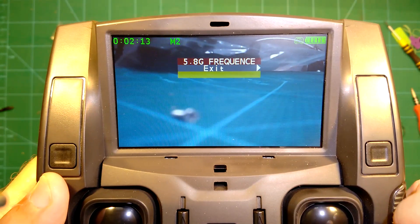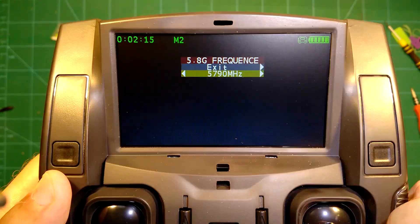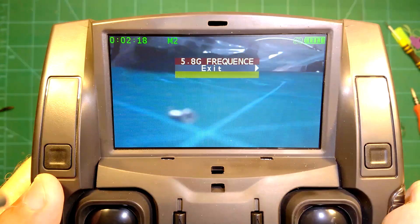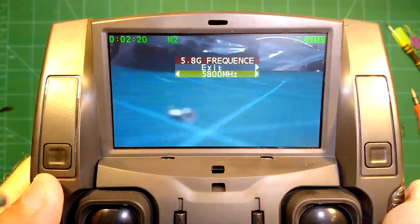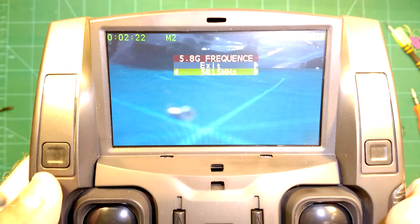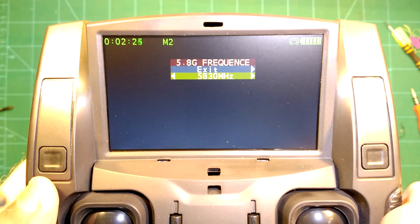This is actually a pretty awesome feature which they built into this tiny quadcopter. Here I go through all the frequencies just to show you the supported channels, in case you want to fly it with your own FPV goggles and want to know if it's compatible.